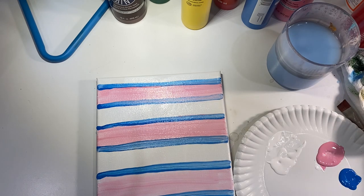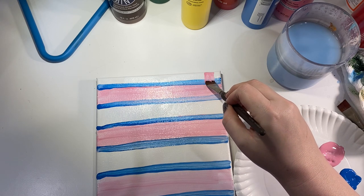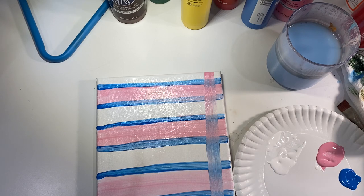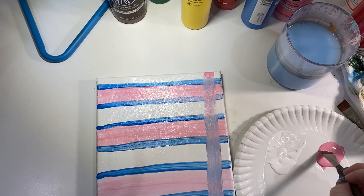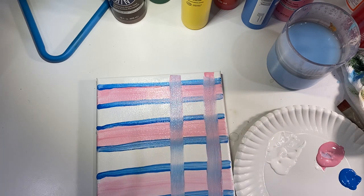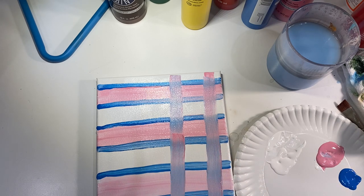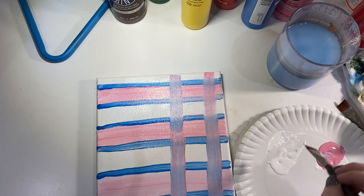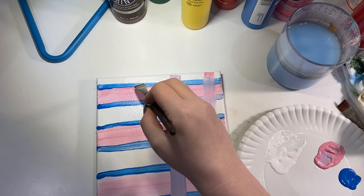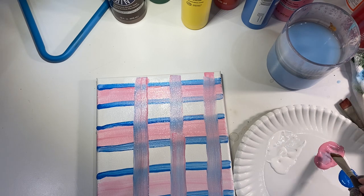I'm going to go back into the pink with the flat side of the big brush and do the same thing, except I'm going to go vertical and pull it straight down. I'm adding a little more paint, and you can see how that's giving a different texture — a little bit more of an effect. I'm probably not going to do these as thick. I'm cleaning my brush off in between each stripe, giving it a little wipe on the towel to make sure it doesn't get too smudgy.